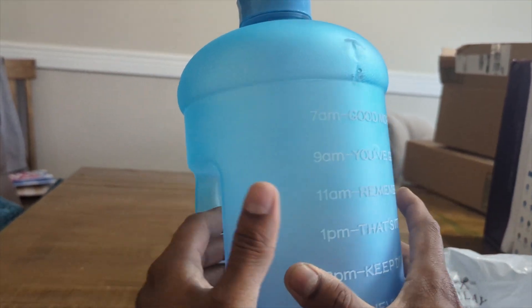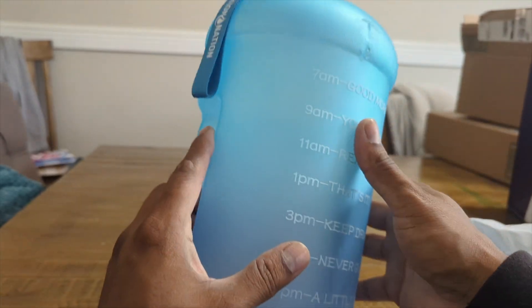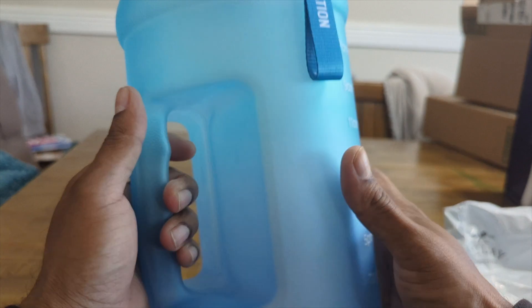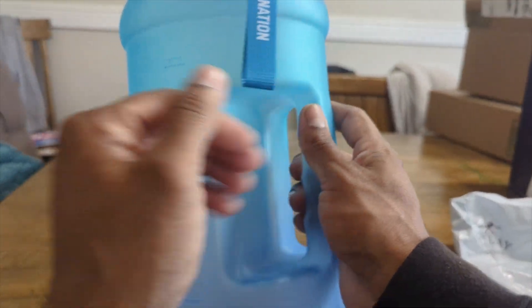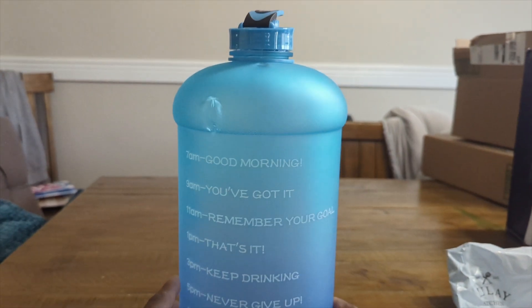It's a big jug — you can mix your pre-workout, amino acids, or lemon water in here. Check the description box for more details, and I'll leave links to the smaller water bottles too. Overall, thumbs up on this product.